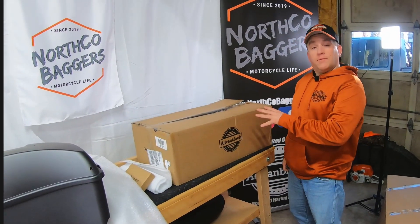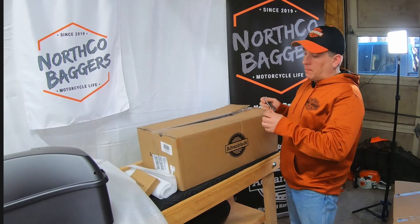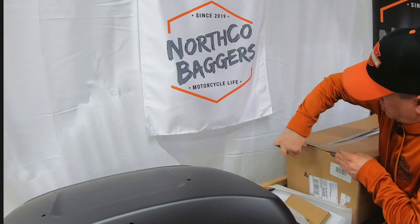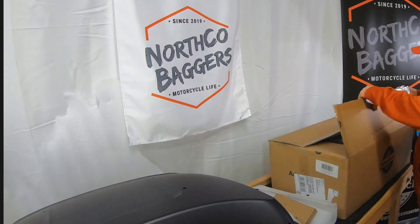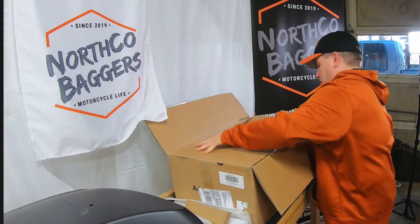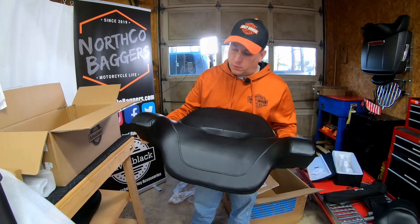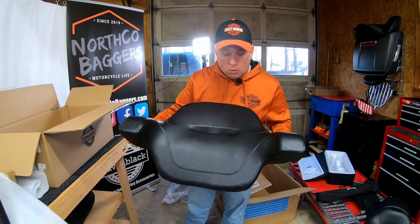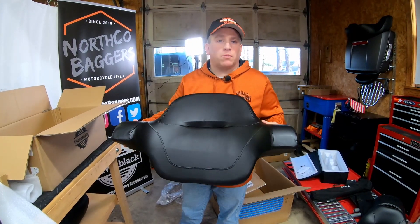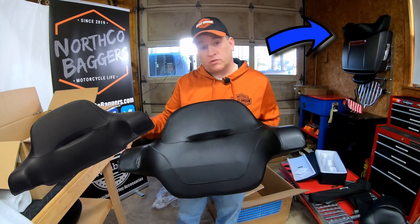A lot of times things will come in different boxes, so we'll go ahead and see what's in this one — should be our backrest. In here we've got the full wrap-around King Tour Pack backrest. With the Chop Tour Pack from Advan Black, you can also elect to get a wrap-around backrest instead of just the short pad.